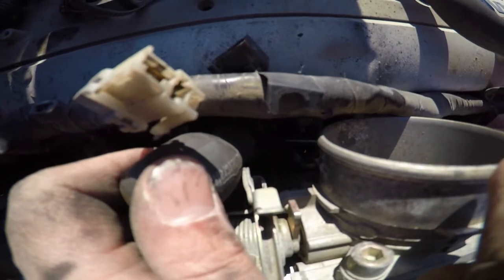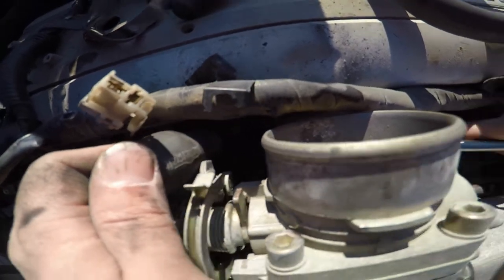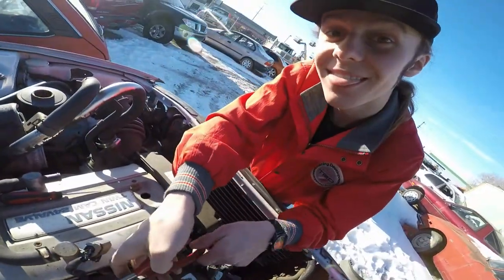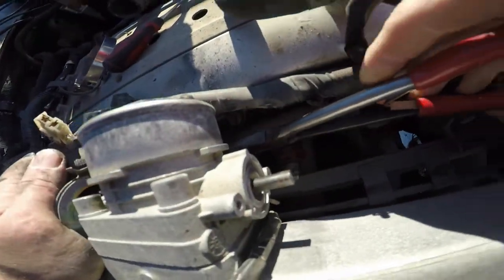We're about halfway into our injector harness removal. Things are breaking — the whole thing just fell apart. Brittle old Nissan stuff. Jared don't know nothing about that.